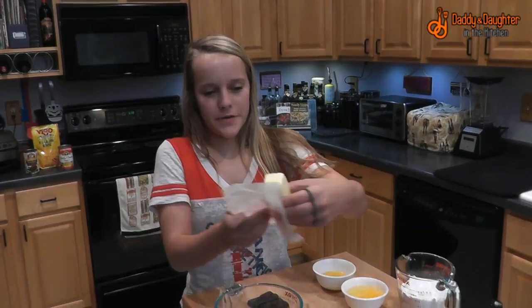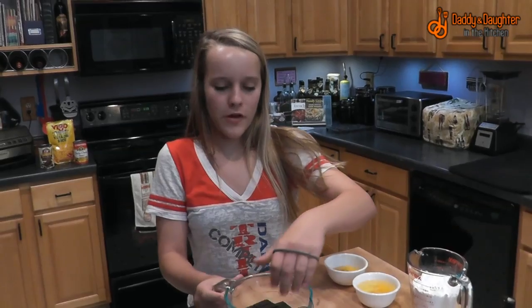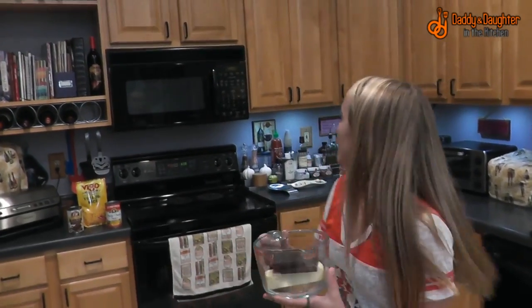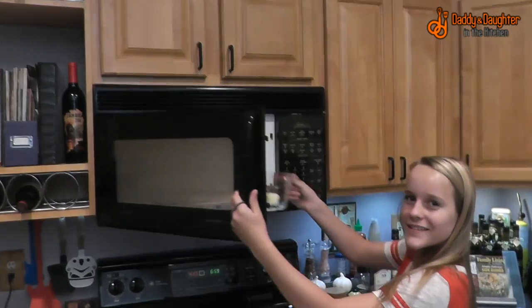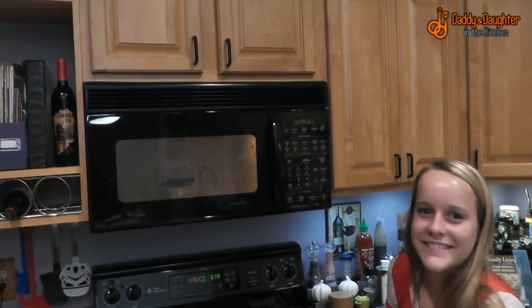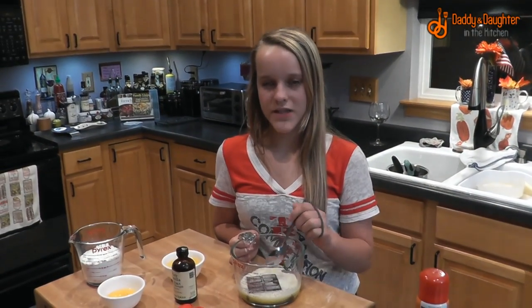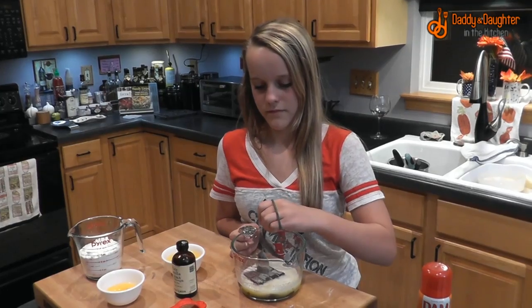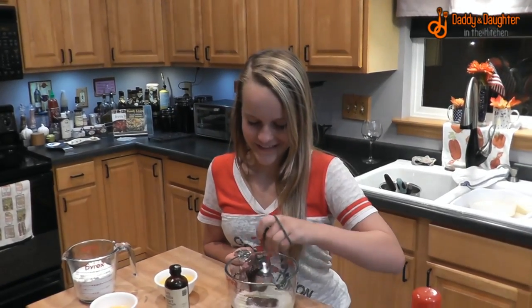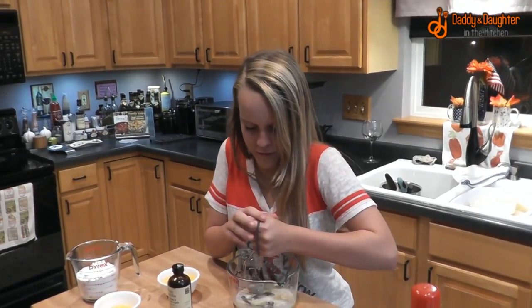Put your stick of butter and your chocolate into a microwave-safe bowl and microwave on high for one minute. The chocolate won't be fully melted, but once you mix it with the melted butter it will melt. I probably should have broken the chocolate into smaller pieces, but I can work with it using a spoon.